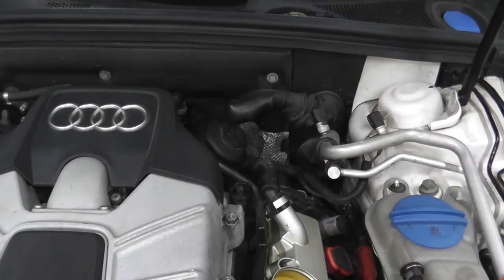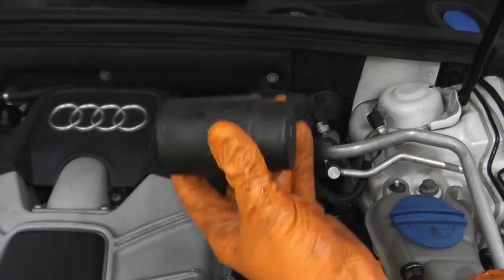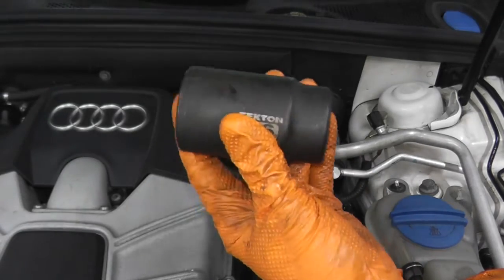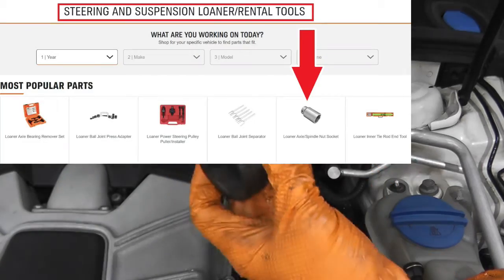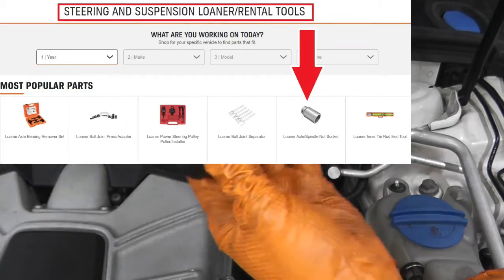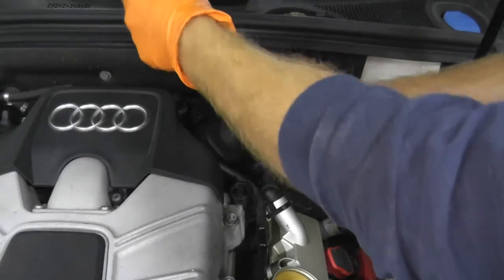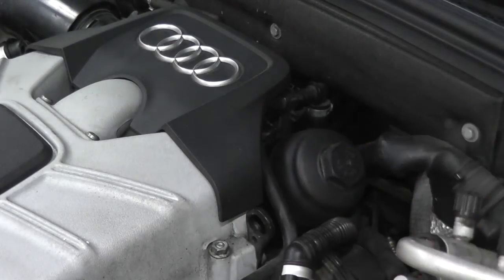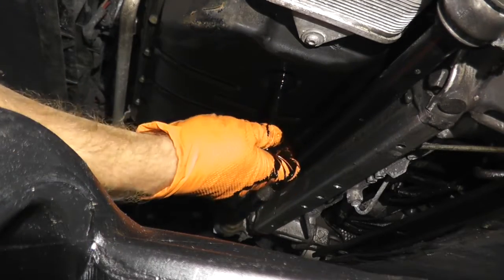You can buy the 36mm socket and adapter specifically for these vehicles, or visit your local parts store — chances are you can rent one for free, as they are typically the same size used for many axle nuts.